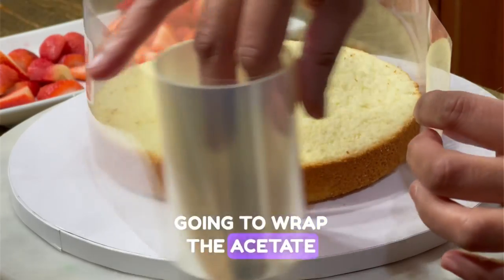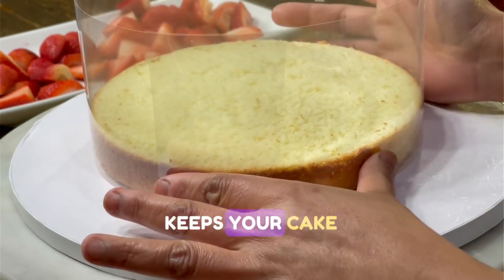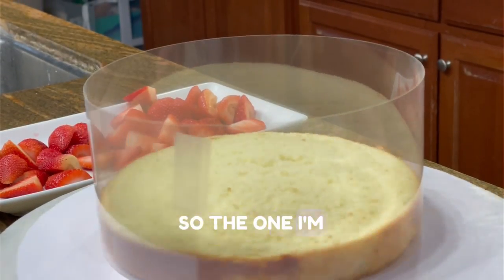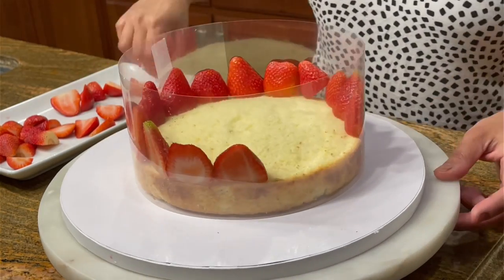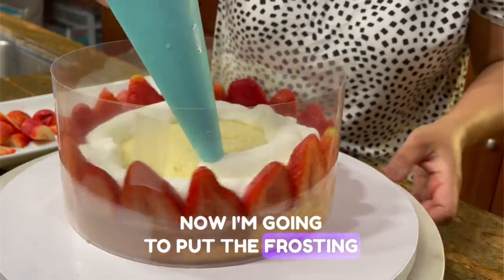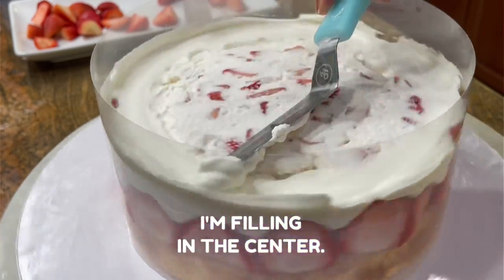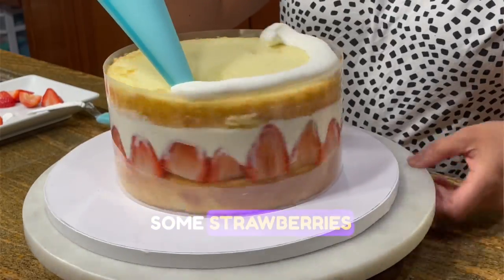To assemble the cake, I'm putting the first layer at the bottom and wrapping acetate paper around it. Acetate paper is used for cake decorating — it doesn't stick to food, keeps your cake together, and makes decorating a breeze. It can be easily found on Amazon; the one I'm using is about 4 inches in height. I'm piping frosting up to the height of the strawberries. I mixed chopped strawberries with heavy cream for the filling in the center, though you can keep them separate and sprinkle strawberries on top of the frosting.